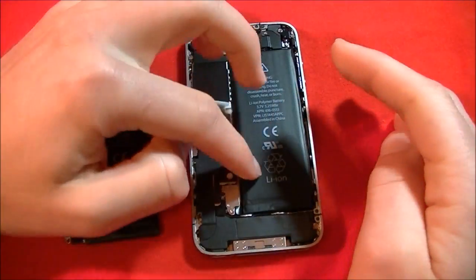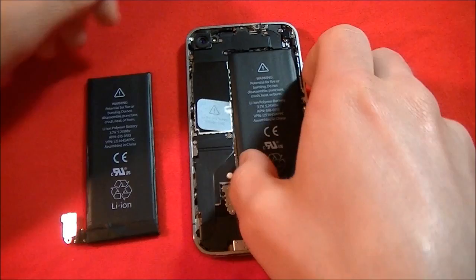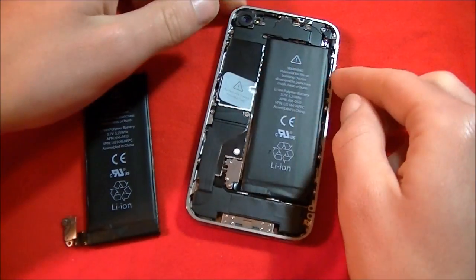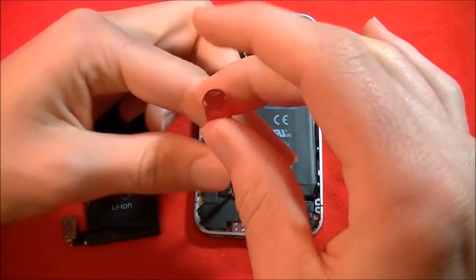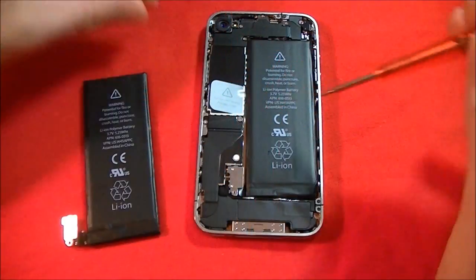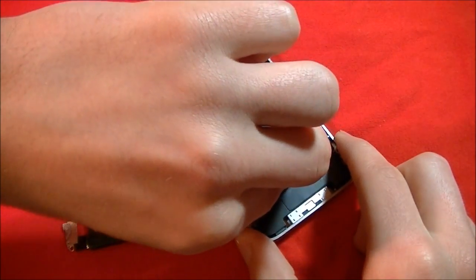On some iPhones, Apple uses a lot of adhesives, so you might have to get something to pry it open. But before you do that, there is a screw right here which you'll need to take off. Put that screw aside and pop this off.